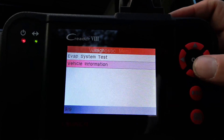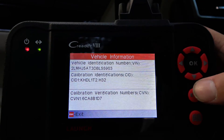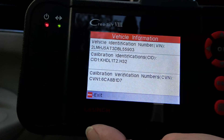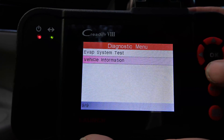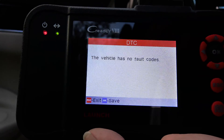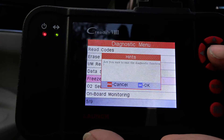Vehicle information — this is just for reference. Since a lot of my viewers are Tesla owners, this is pretty much the only information you'll be able to get out of a Tesla, so don't waste your time. Read codes — no fault codes.